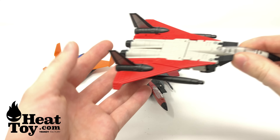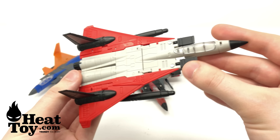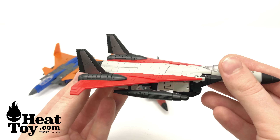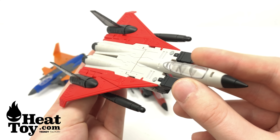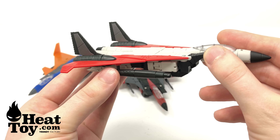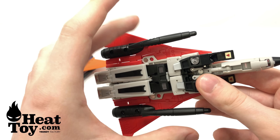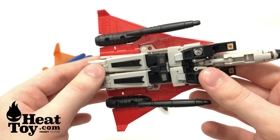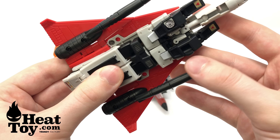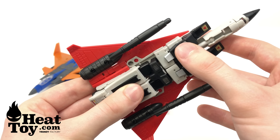Setting Thrust aside and bringing out Ramjet — I think they've done an amazing job. As stated, they share very similar designs, however it's mainly the wings and the fin pieces which are different, and that really does help to set them apart from one another. You can see all of the panel lining detailing, and Ramjet has different null rays — these ones are slightly bigger, almost looking like fuel intakes or perhaps huge missiles, which is really nice.